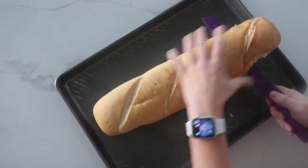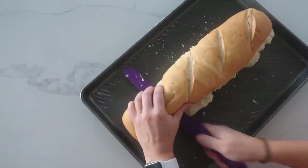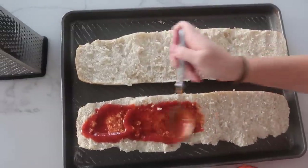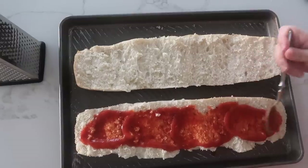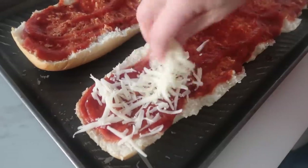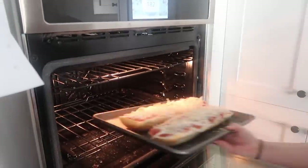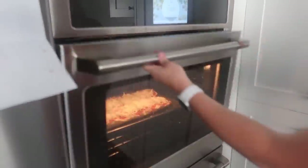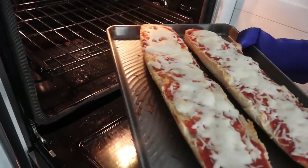We're gonna pull out one loaf of french bread and just cut it right in half. Next, take your pizza sauce and put it right on top of the french bread. Then you're going to shred your mozzarella cheese and cover the french bread with it. Cook it for about 10 minutes at 350 degrees until the cheese is melted and it's pretty crispy on the outside.